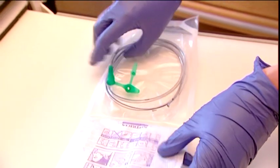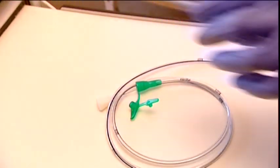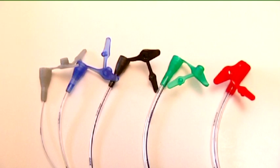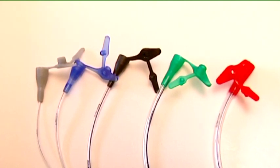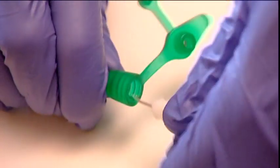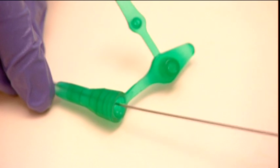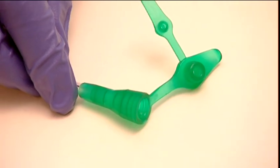Flocare Nasogastric Tubes are available in multiple lengths and charières, and are offered with or without guide wire. The tubes are available in PUR, silicone, and PVC design. PUR and silicone tubes are more patient-friendly than PVC tubes because of the softer materials used.